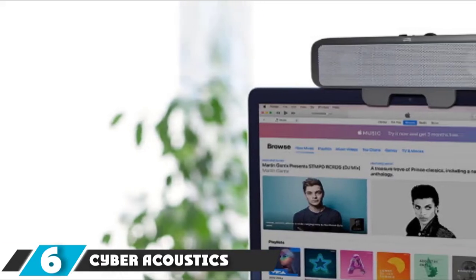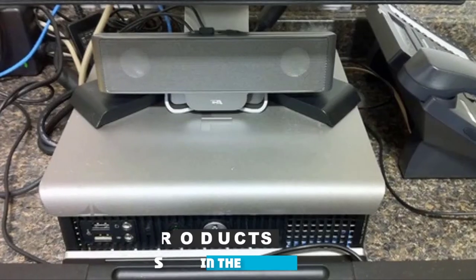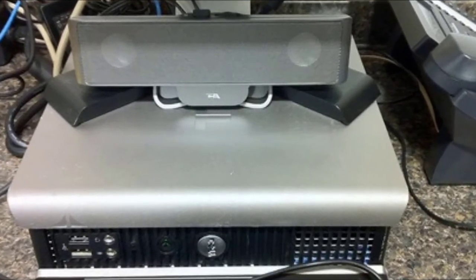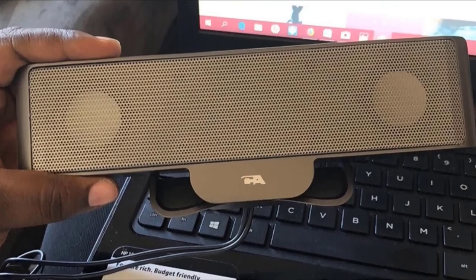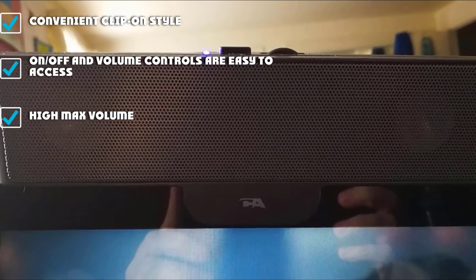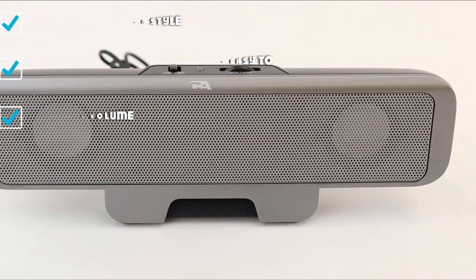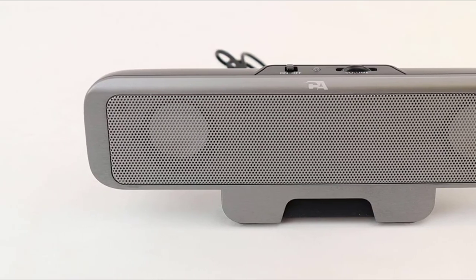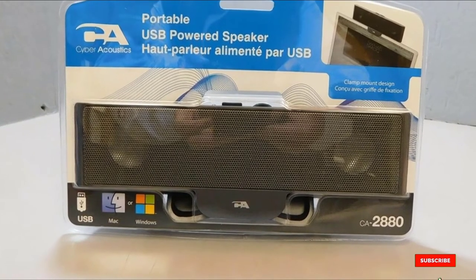Number 6 is the CyberAcoustics Portable USB Laptop Speaker. The CA2880 stands out with its convenient clip-on style, solving placement problems by clipping onto the top of your screen like a clothespin. At 1.3 x 8.2 x 2.5 inches and weighing about 1 pound, it isn't overly cumbersome, and gives you enough length on its USB and 3.5mm cables for different positioning. If unbalanced sound is a deal-breaker, this probably isn't for you, but if you're looking for a solid USB speaker at the right price, this is a solid contender.